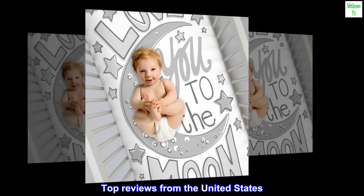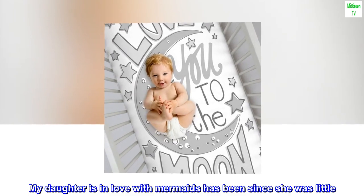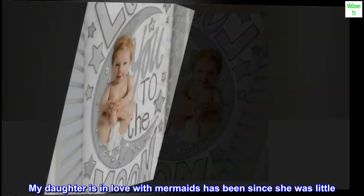Top reviews from the United States. Mermaids — my daughter is in love with mermaids, has been since she was little. She is now having a girl of her own. This is beautiful.